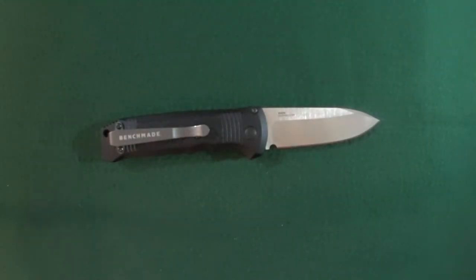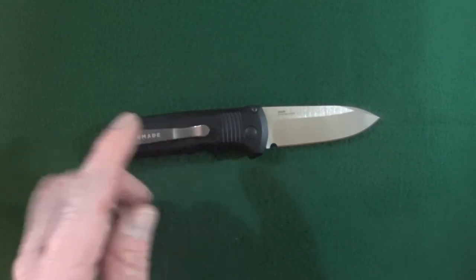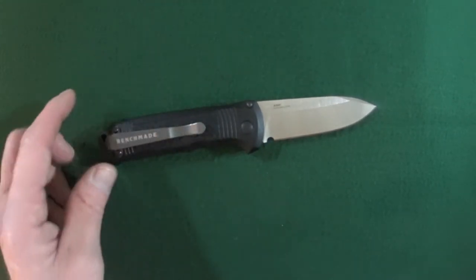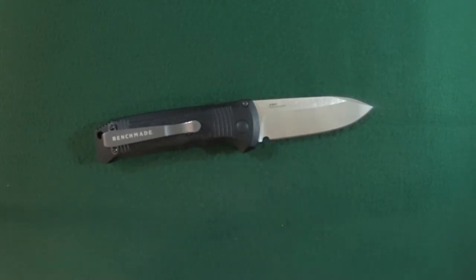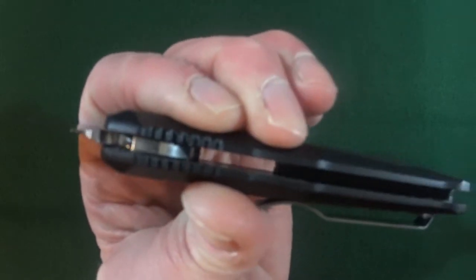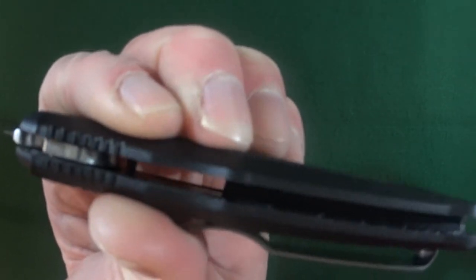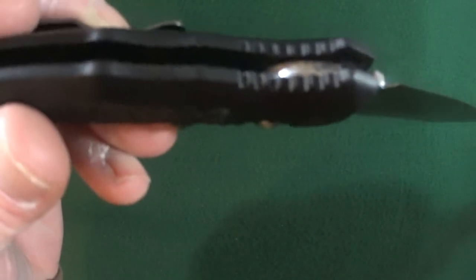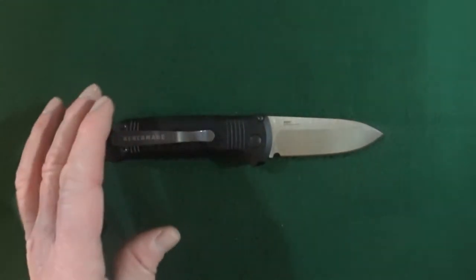Number two: the materials. I like the materials. CPM-S30V — good to go. Grivory scales — yeah, that's okay. It's more or less just like fancy plastic, very very durable fancy plastic, but nonetheless. At the pivot we have the low-maintenance bronze washers. When I squeeze on the scales, there is absolutely no flex with the Grivory handle. And if we look inside, there are actual partial liners on the inside on both sides — kind of like the Benchmade Freek.